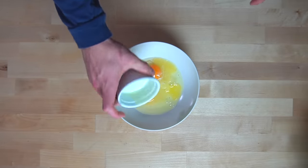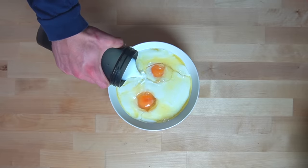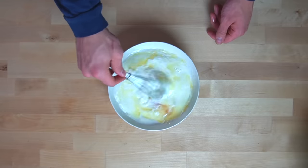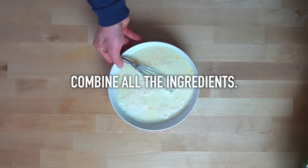In a smaller bowl, crack 2 eggs and add in 1 tablespoon or 14 grams of melted butter, as well as 2 cups or 480 grams of milk. The milk in this recipe is just used for liquid, so if you need to use a dairy-free option such as an almond or oat milk, that should be just fine.